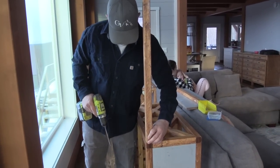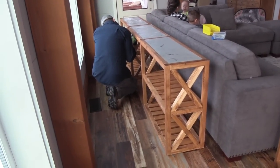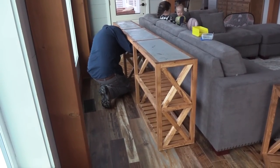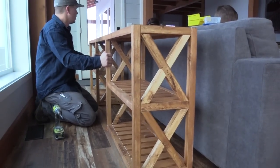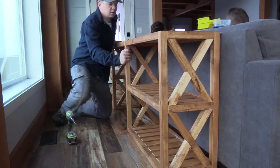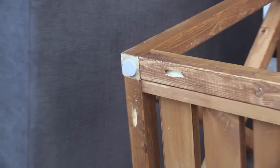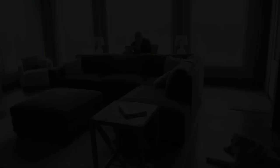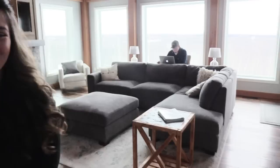We're just adding the desk part right now in between the two consoles that we built. We put those little foam pads on the bottom so it won't scratch our floors. Pretty nice, huh? We haven't had occasional tables in forever — I'm excited. Somewhere to put your coffee. And I guess he likes the new desk area.